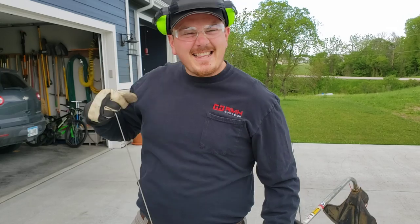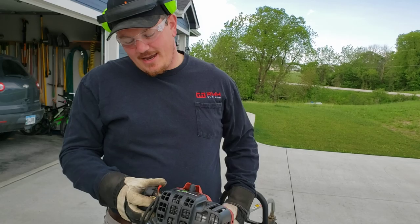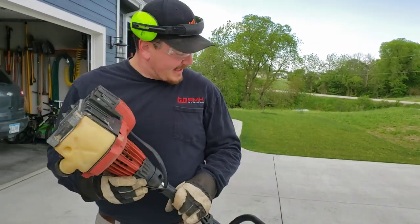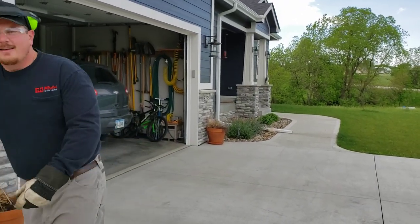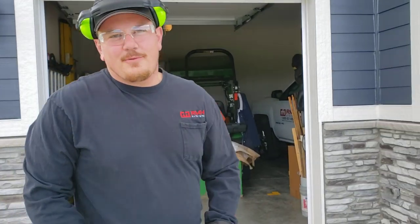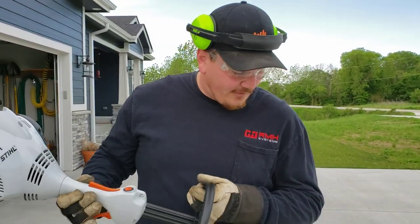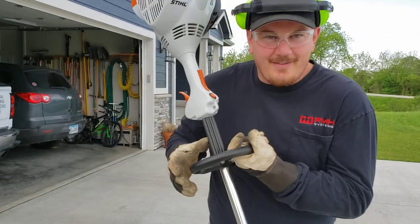Alright YouTube, we're here, we're gonna show you some fancy stuff. We need to prime it. I'm sick of fighting this thing so we're just gonna stop with that — I had that thing for 12 years and I hated it every time I started it the entire 12 years. And it was free, so thank you whoever gave it to me. We are gonna start fresh — FS 56 RC.